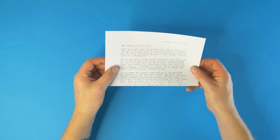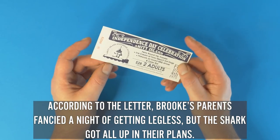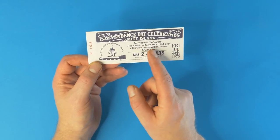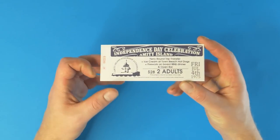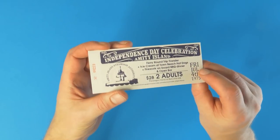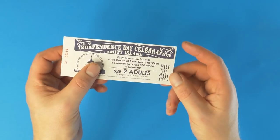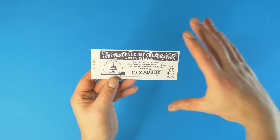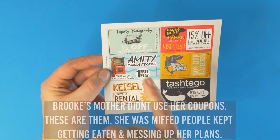The next item is a ferry round-trip ticket — going around Amity Island with ice cream, hot dogs, fireworks, on-board barbecue, an open bar — $28 for two adults. That sounds good. It's that sort of ridged card with the weird egg-shaped coloring, Friday the 4th of July 1975. And now coupons — who doesn't want coupons? There's one for Fogerty Photography, half off film developing — because you used to have to develop film, it wasn't all digital.